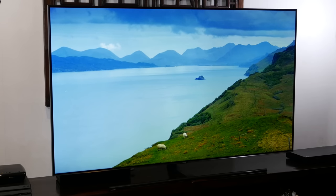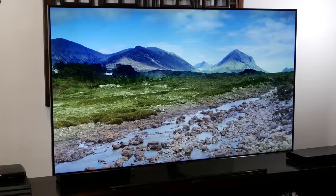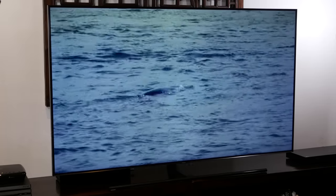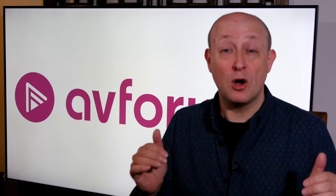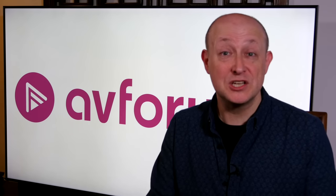This TV is a 65-inch model and it retails for £3,799, which is about right for a flagship 65-inch model. It's comparable with pricing for 65-inch OLED TVs on the marketplace right now — the flagship models, that is. This is obviously their flagship model, the top model from Samsung so far this year, and therefore they have pulled out all the stops in terms of features, build quality, and picture quality.